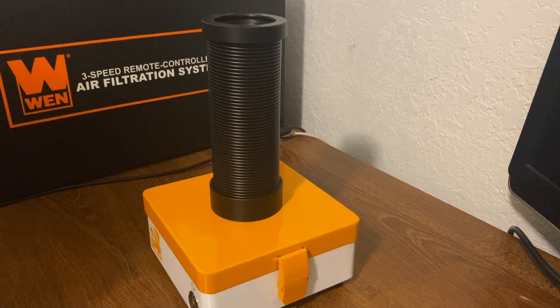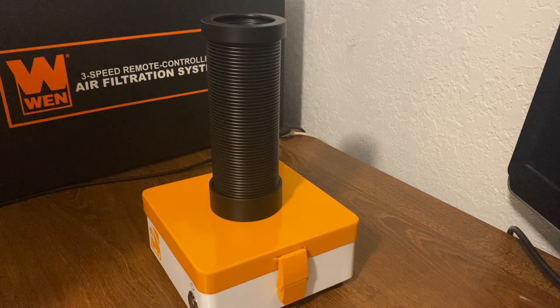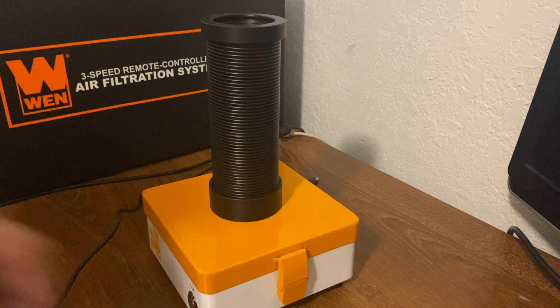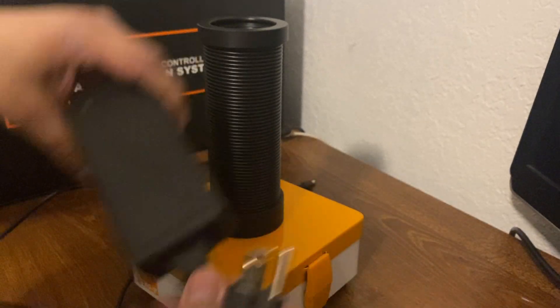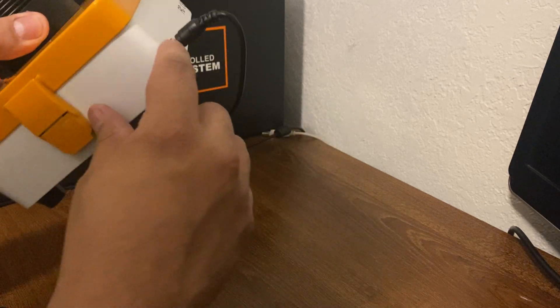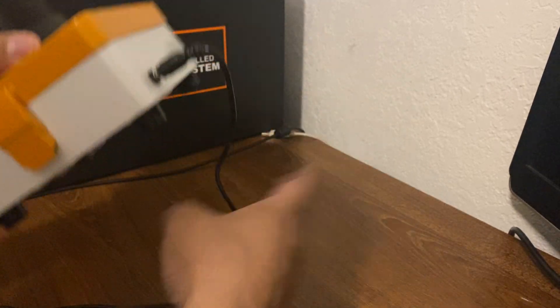Let's go plug this in and turn it on to see how it works. I won't be laser engraving in this video so you're not going to see it extract anything, but we will turn it on. It will be in action when I start using my fiber laser. Let's plug this up here — there you go, it does have a little bit of play so don't think it's not in, but it's all the way in.